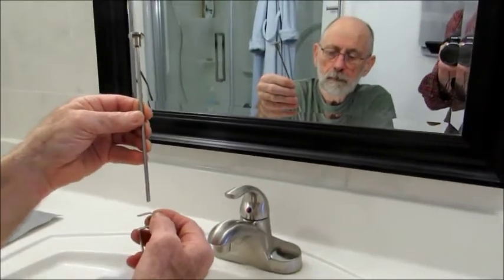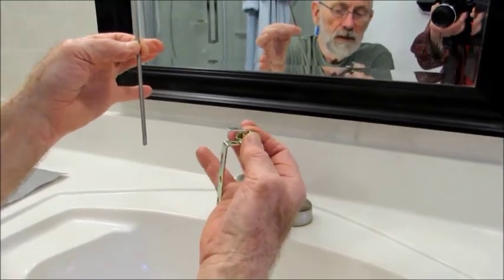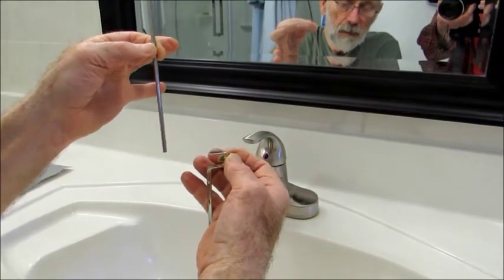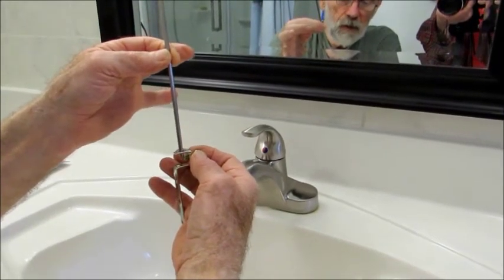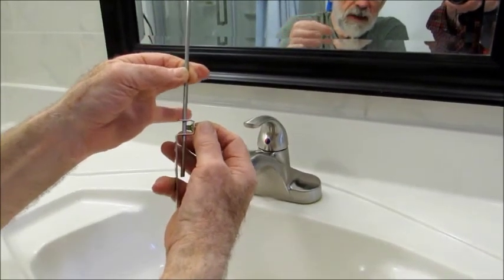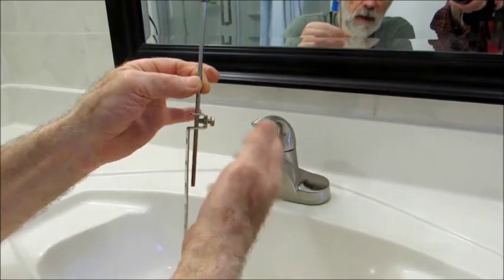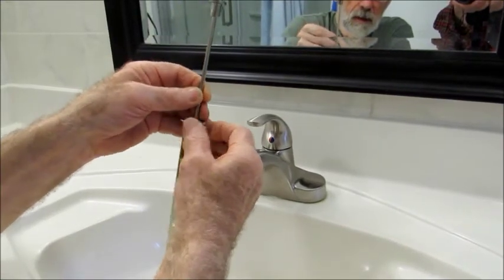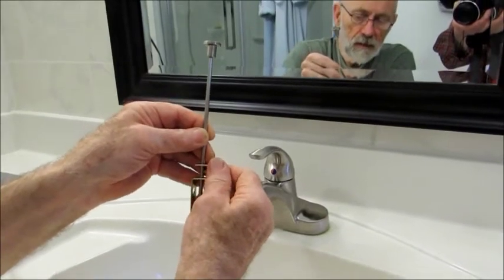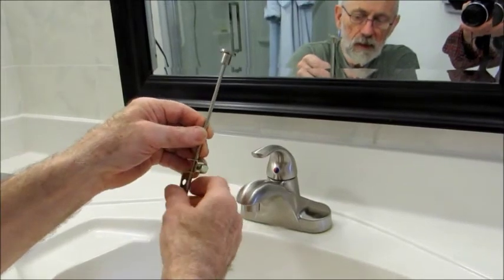This rod is going down through the faucet. This bar is going to be in behind the bowl, behind the basin, so it's going to be really hard to show you doing that back in there. But this is the action you want — you bring it down in through there and then this little nut tightens up in the right position. I'm going to try to film that underneath, but it's going to be a bit challenging because it's a very tight space back in there.